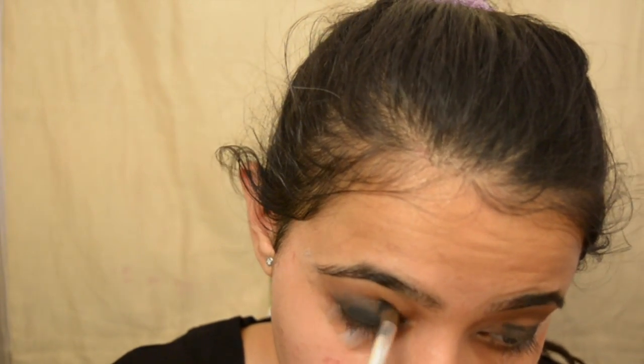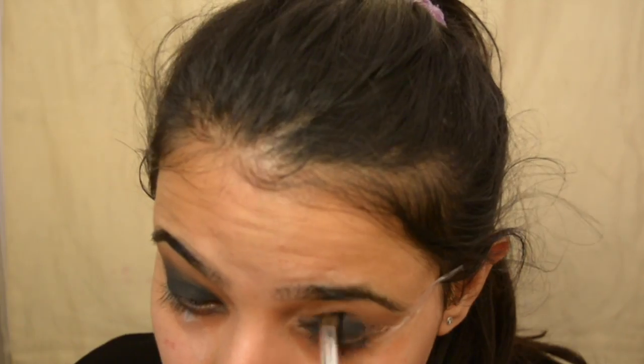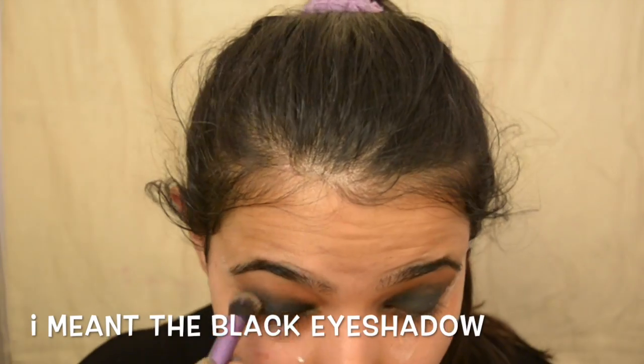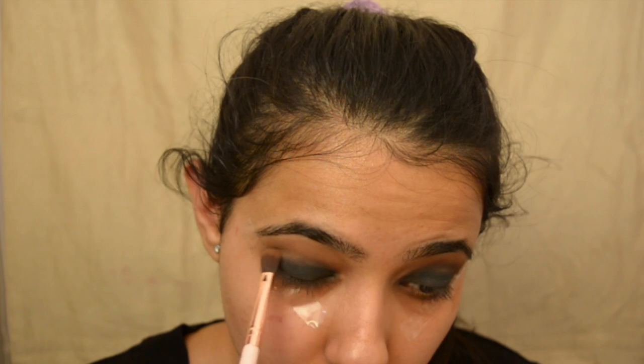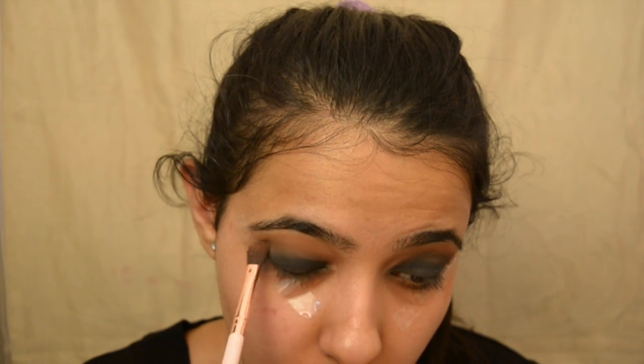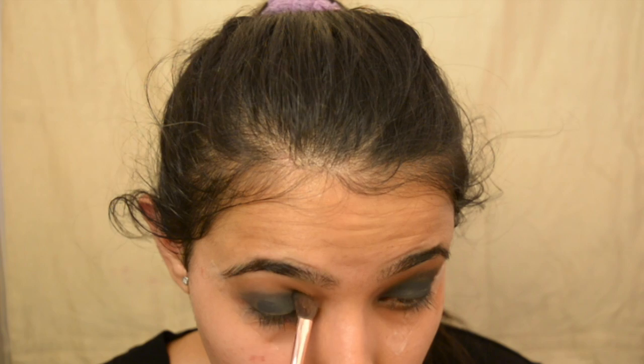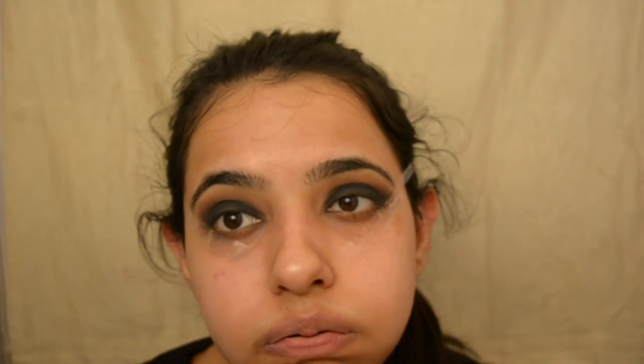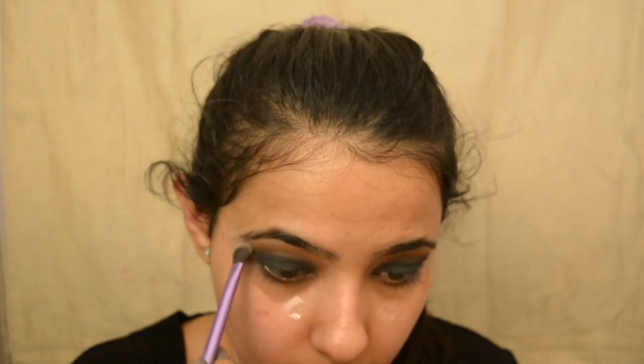I thought, why not use a proper black eyeshadow? I used one from the Semi-Sweet Chocolate Bar palette — you can use any black eyeshadow — and it really intensified the look. I'm using a thicker blending brush to blend the black shadow. Then I'm taking an orange shade — I think it's named Peanut Butter — and applying it on my crease area to make sure the transitions are well blended. Blend, blend, blend — it's a workout! Then I used the highlighter shade from the palette to highlight my brow bone area.